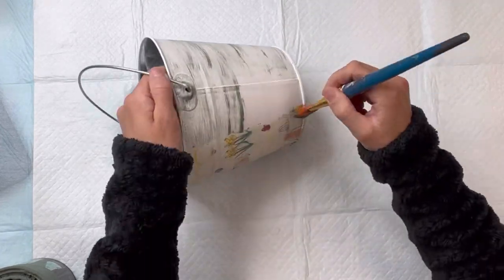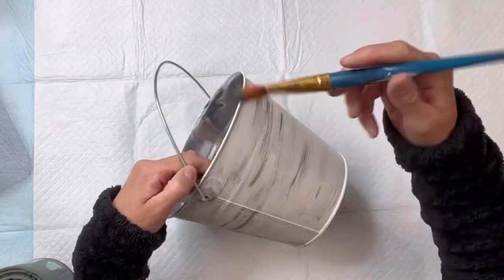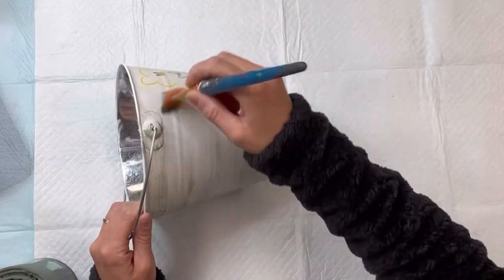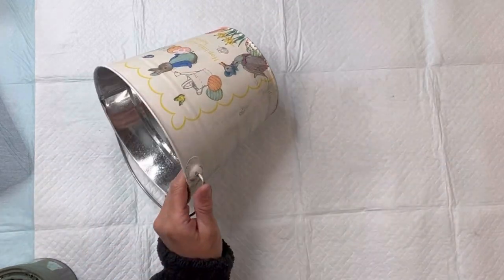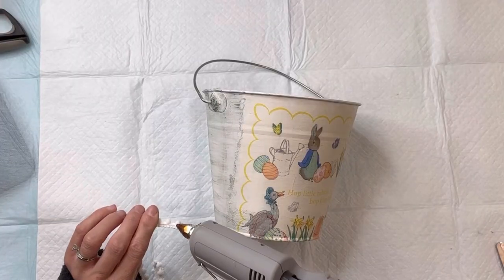I'm going to dry brush the dry thyme on the backside and sides of the pail. This is where we're just going to focus on trying to blend in where the napkin ends. Allow that to fully dry.